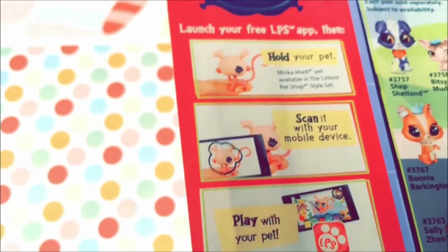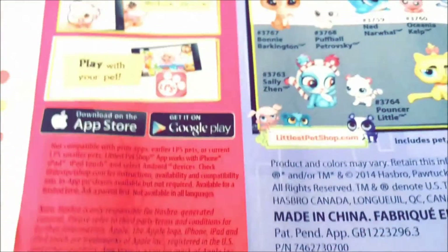Here is the online game feature — you can scan the code on the back of the pets and play with them online.